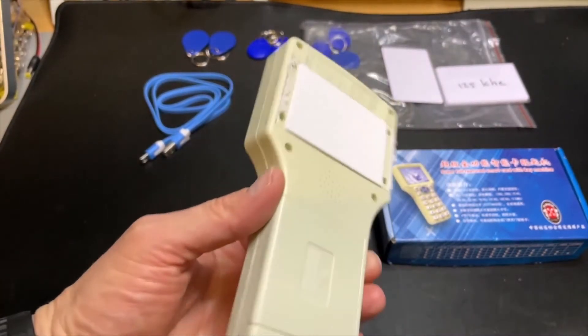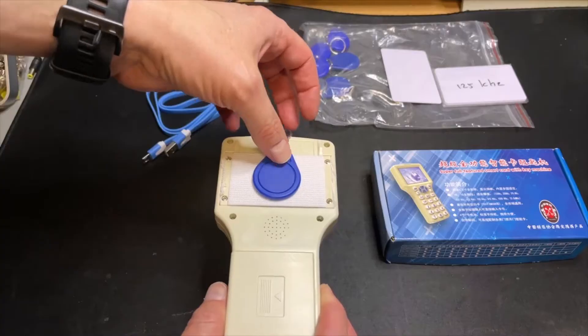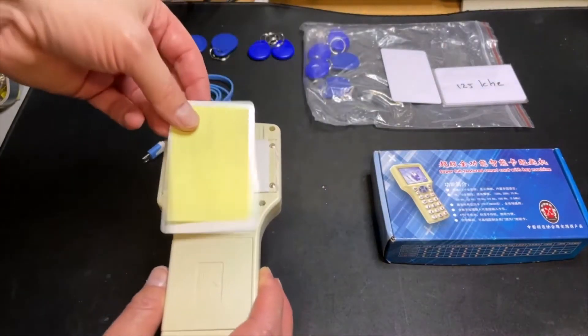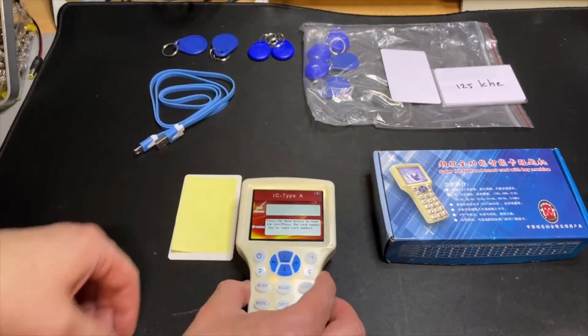Here in the back you put the card. So if you have a badge, you just put the badge on it in the middle. And if you have a card, you just put it like this.